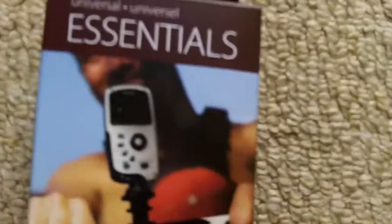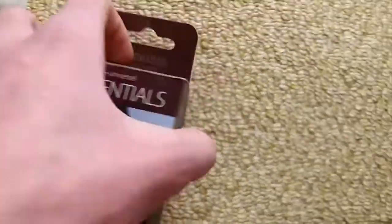I got this with it — I didn't make this. This was a Kodak own make. And this is a handlebar mount.